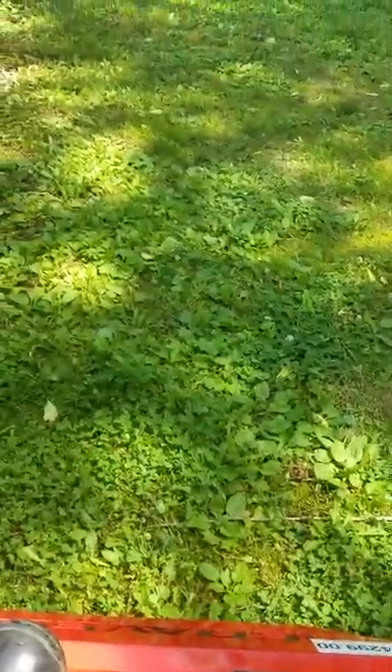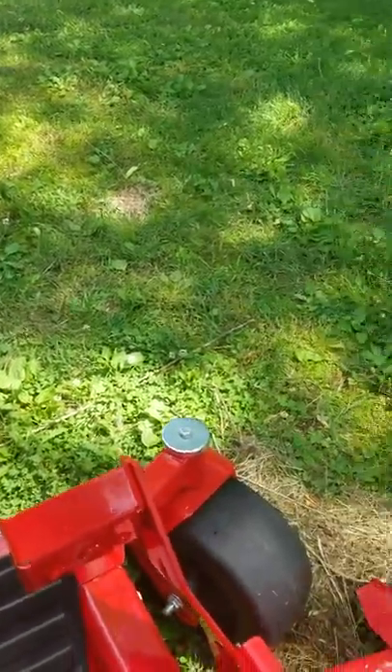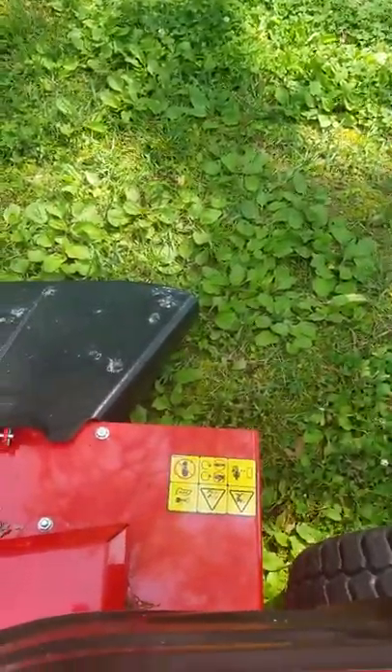I cut a path over in my side yard. I've got about three acres on the side that's just grown up with plants and trees, and I wanted to put a little path through it. So I cut through that the other day — probably not the best use of it, but it made it through.